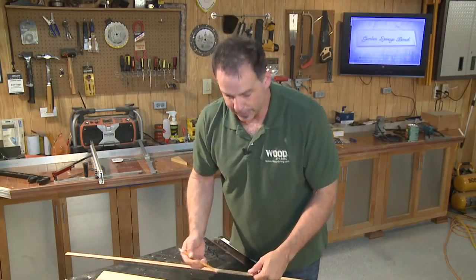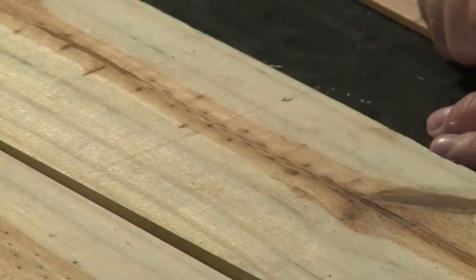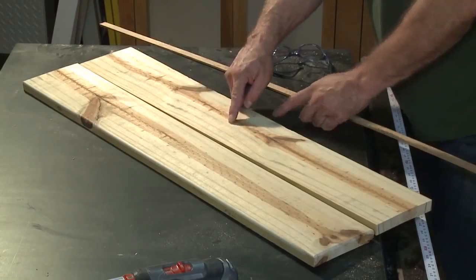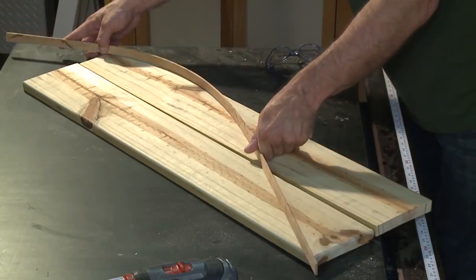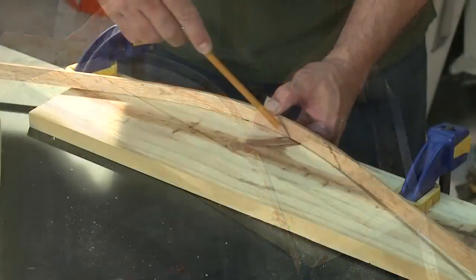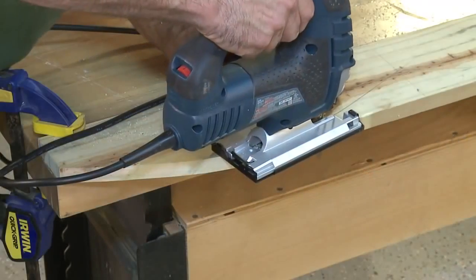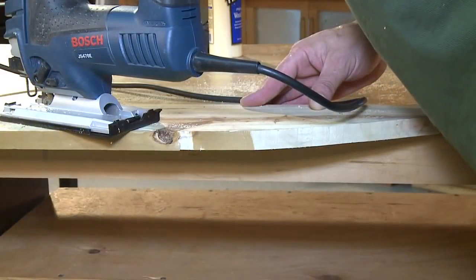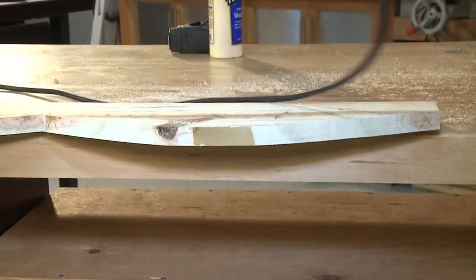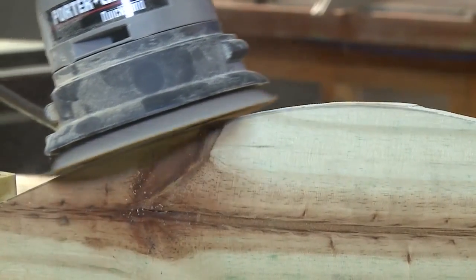To create the double arch along the back, make a center line along the upper board, then make a mark at two and three-quarter inches measuring up from the bottom of the board. Do the same thing at each end and use those as reference marks for a bender board to draw the curves. Use a jigsaw to rough-cut just outside the lines.